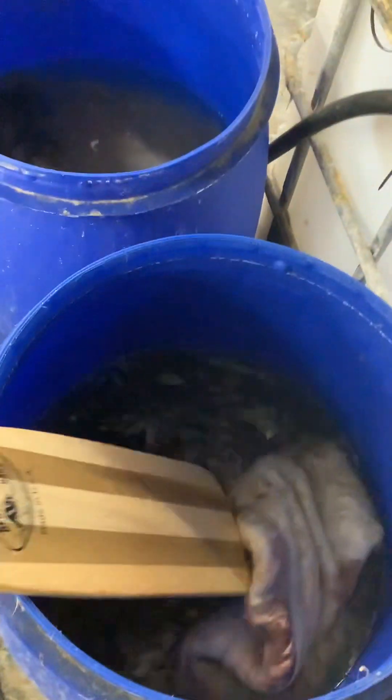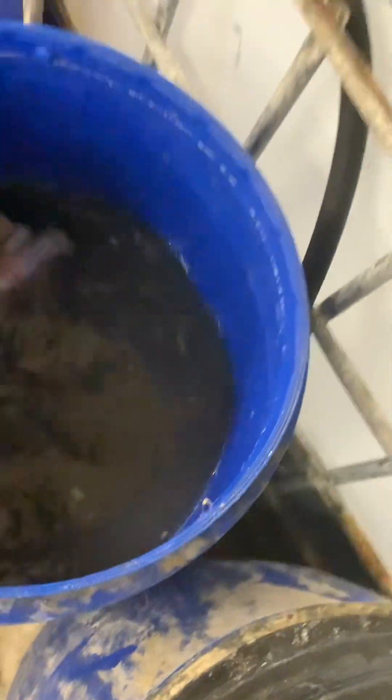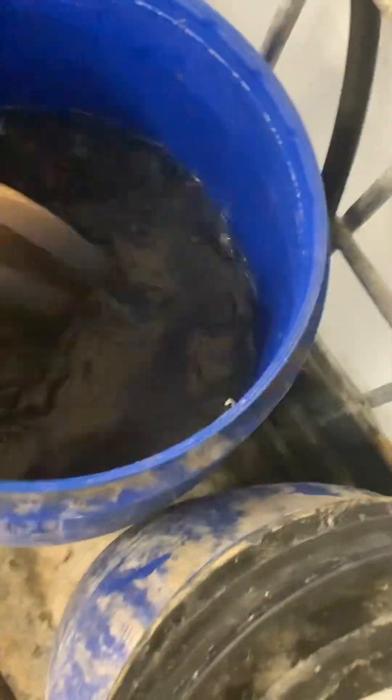This tank here — we put all the green hides in here right after we skin everything, let it sit for a couple of days, and it'll kind of start tanning a little bit at first. Then we move it over to the big tank so it doesn't take down the chemicals in the big tank as much.